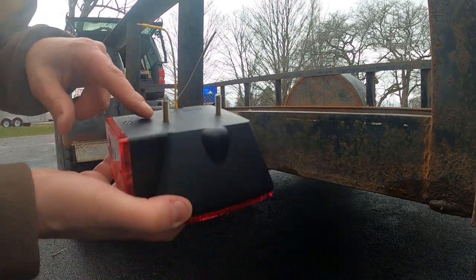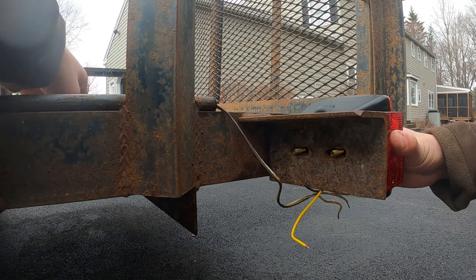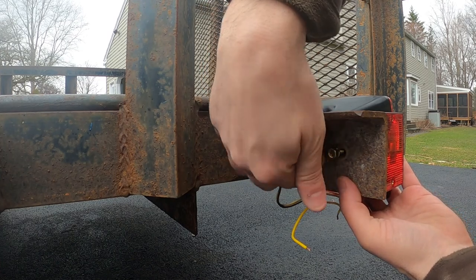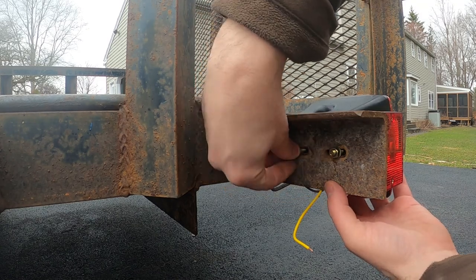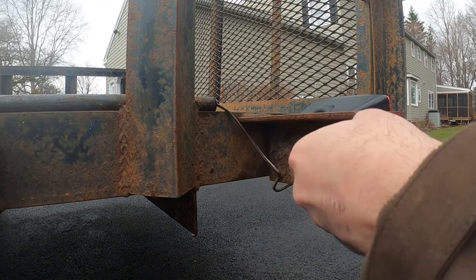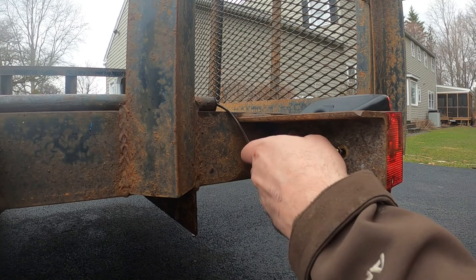First thing I'm going to do is just mount this with the two bolts. I'll stick that in there, grab a lock washer, stick that on there, and a nut. Same thing over here. I've got my 10mm socket. I'm going to tighten it down, but not too much because it's just mounted in plastic — I don't want to break the plastic.